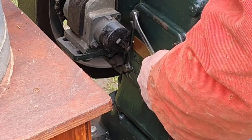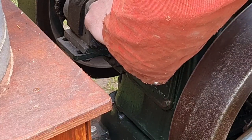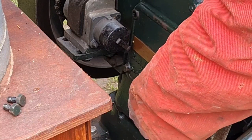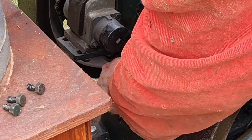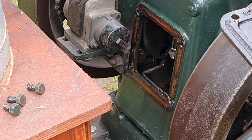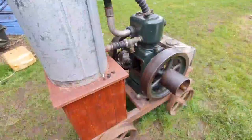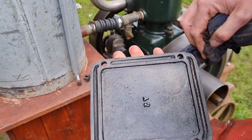Let's get them slackened off. Hopefully they'll all be finger tight once slackened, and they are. We're getting the door off. We need to see what sort of gasket is on there, if any. I can see the problem straight away. Give it a wipe. There's no gasket on here at all. Totally gone.